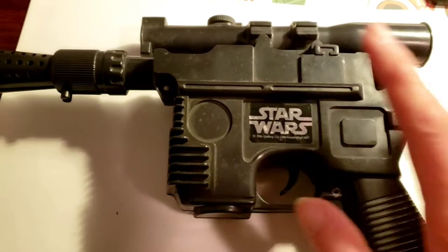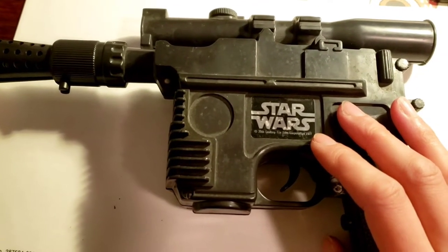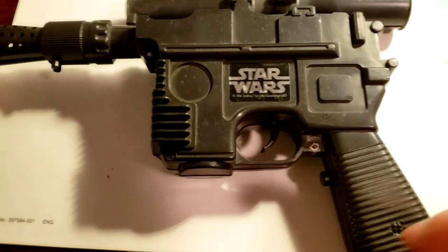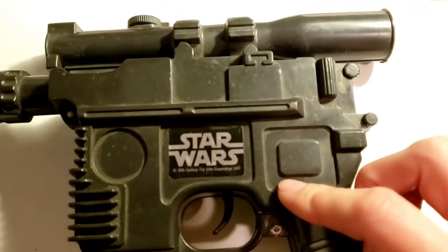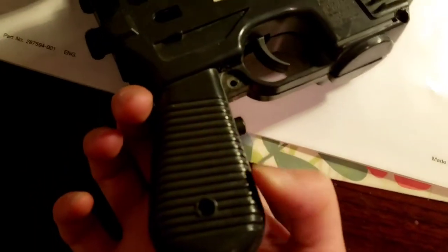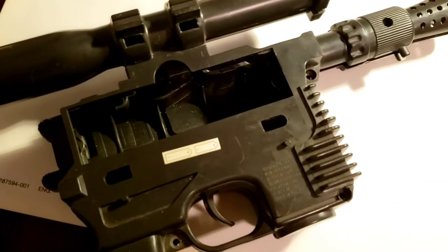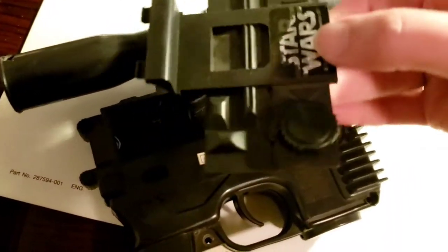I don't have any C batteries, but I hooked it up to a power supply and it wasn't working, so I found a video that showed how to repair it. I opened it up — I've actually already taken the screws out from the other side. This is the battery compartment here, which I have opened up. I'll assemble this all later, and at the end of the video you'll see it working.